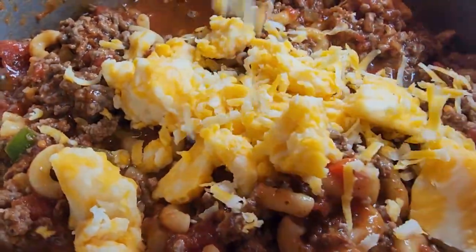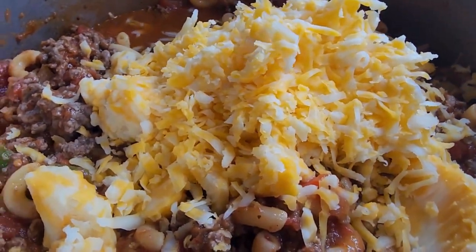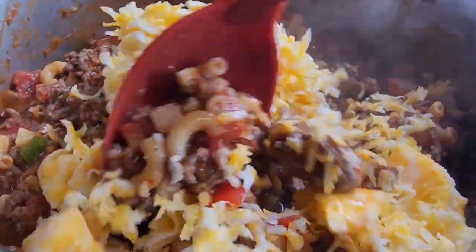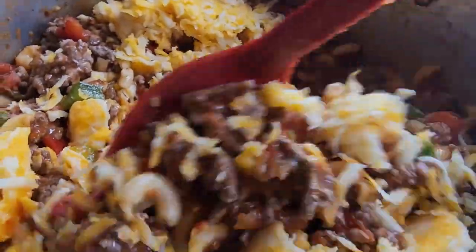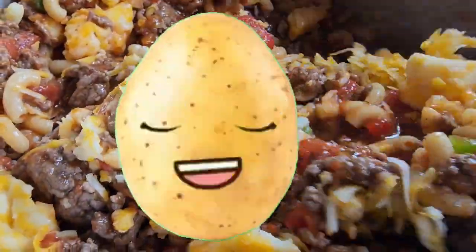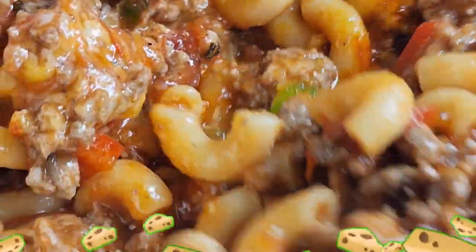When possible, use block cheese and shred it at home instead of using pre-shredded cheese. Pre-grated cheese contains preservatives like potato starch and niacin, which help to keep the shreds from clumping together in the bag.